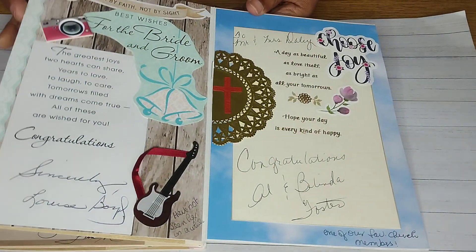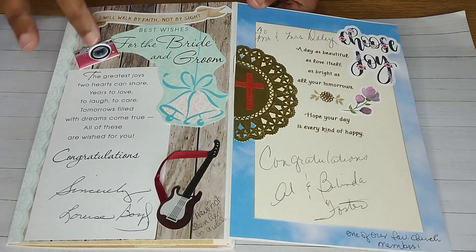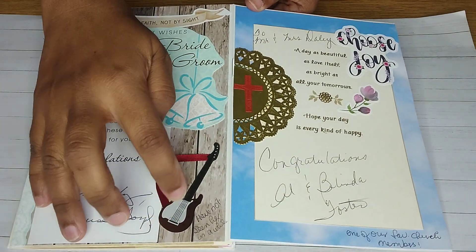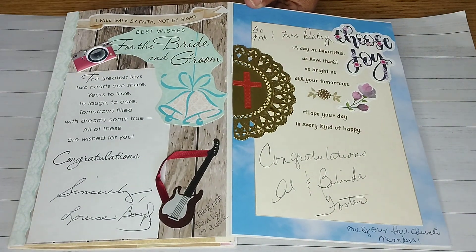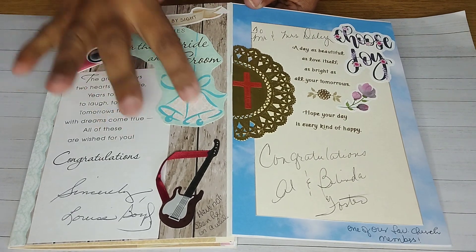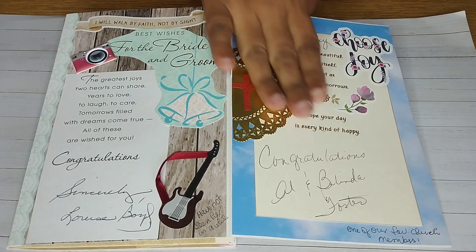Here I just added little embellishments, and the guitar pretty much is just music on the wedding day. The sentiments are from one of the attendees and I just cut off some little parts of the card.